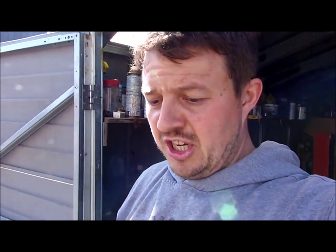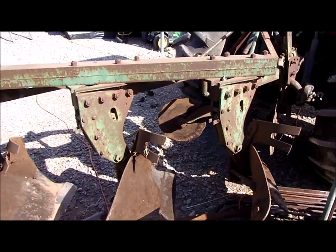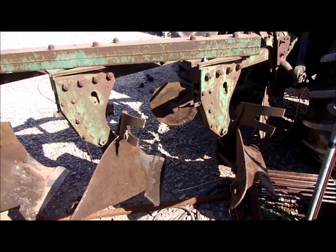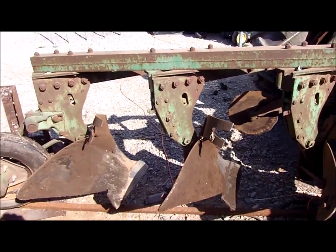Yo! Spring cultivations have started. I've got the plow on. There you go — count the number of furrows that thing is. Four... three... four. Jesus, Dan. Three furrows.